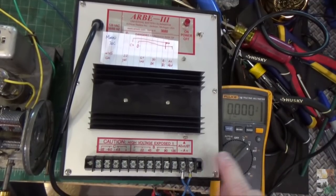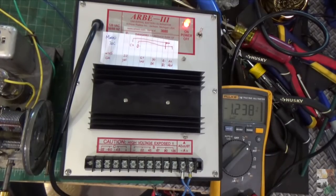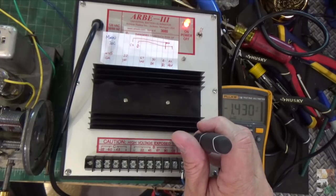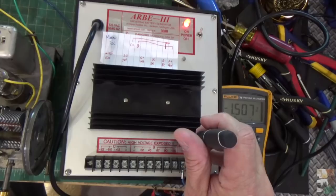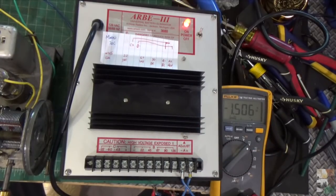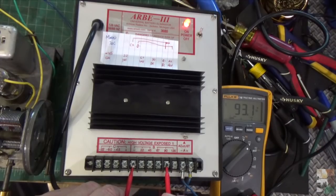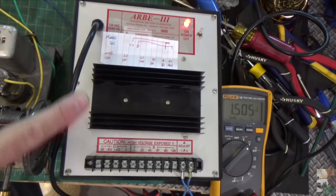Before you turn anything on you've got to make sure you adjust this correctly. I have a meter connected to DC, to the A-plus and A-minus. Turn it on and we're currently at 1.2 volts — on this radio we need 1.5 — so we just turn this little pot right here. It's very sensitive. That's close enough for now. Then we're going to test the 90-volt side. Here's our negative and positive — the meter says 93 volts. That's our 90-volt rail. We'll go back to the 1.5-volt side and check it one more time before we power the radio up.